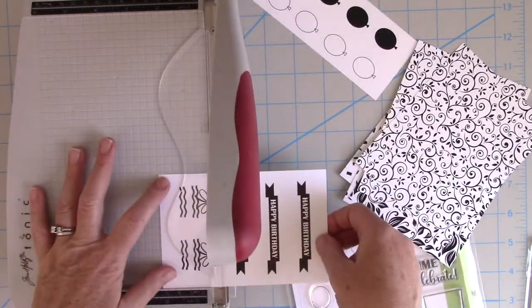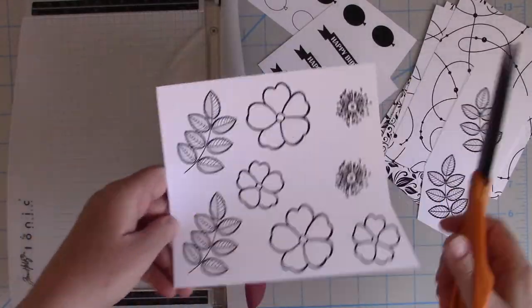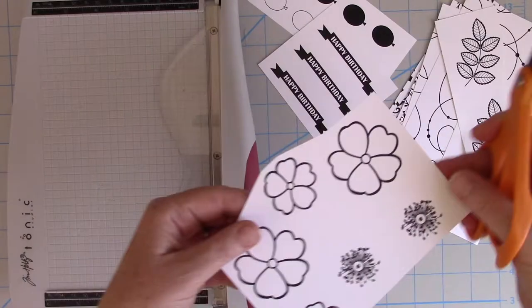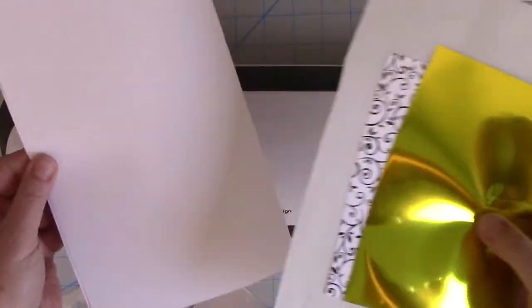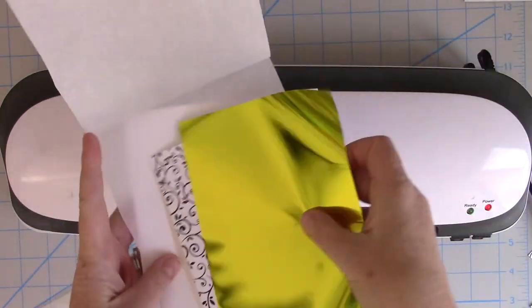I'm going to start with the Foil Mates. I'm cutting out some of the details and cutting away the ones I'm going to use today. I definitely want to use those leaves and the open flowers, because I'm going to foil the outside and then watercolor on the inside. The foil will act as a resist.